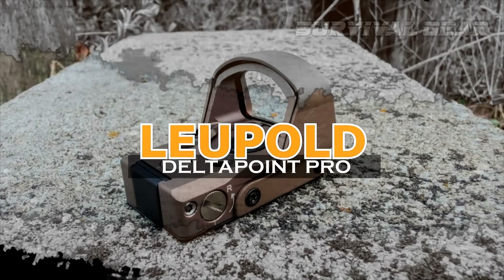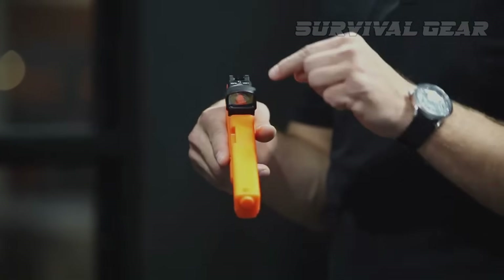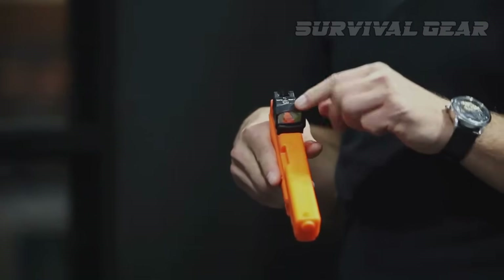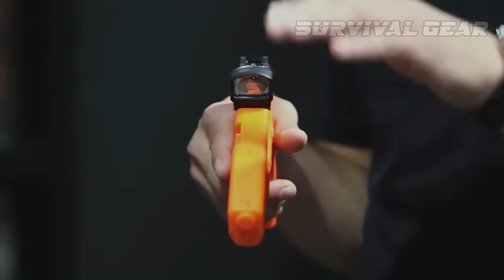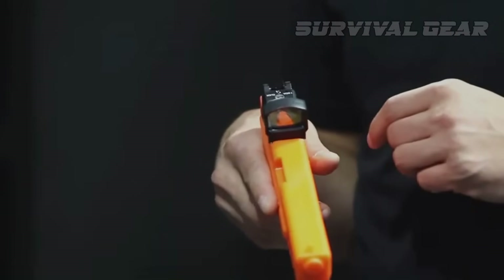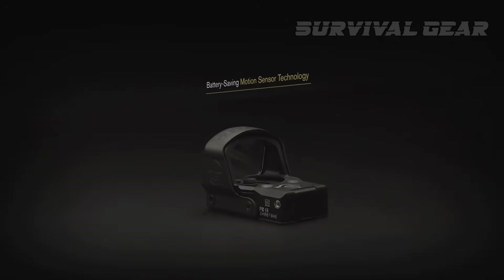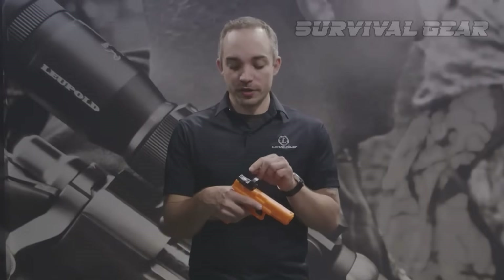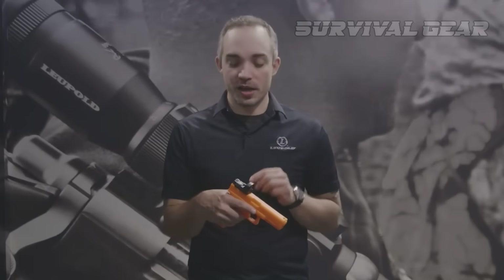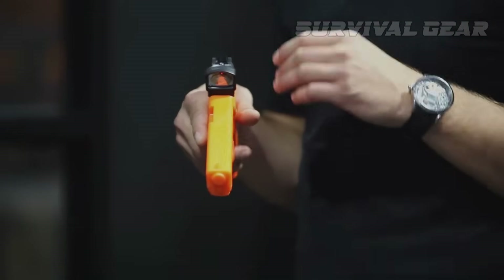Leupold Delta Point Pro. When it comes to getting lead on steel and paper quickly, no sight performs better than the Leupold Delta Point Pro. Its large bright dot and exceptional optical clarity make it a no-brainer for this kind of shooting. Like all Leupold Delta Points, this model is wonderfully engineered. The auto-on function is great, though the button interface is less than stellar — it's one big spongy button in the middle that you press to go up and down in brightness, and hold to turn it off and on if you're not using auto.